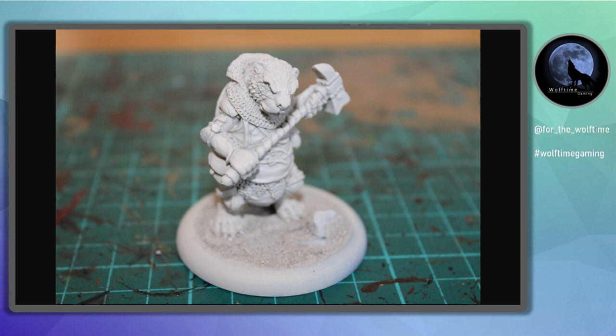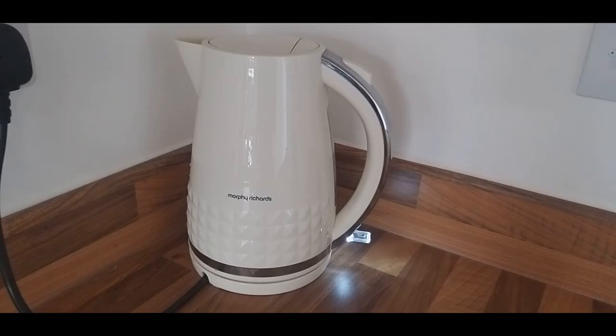Hello and welcome to another Wolf Time Gaming video. Today I'm going to be painting up an Oswald Miniatures beaver mercenary for Burrows and Badgers. If you haven't seen their game, go check them out — I'll link it below. Absolutely fantastic game, fantastic miniatures, really well detailed.